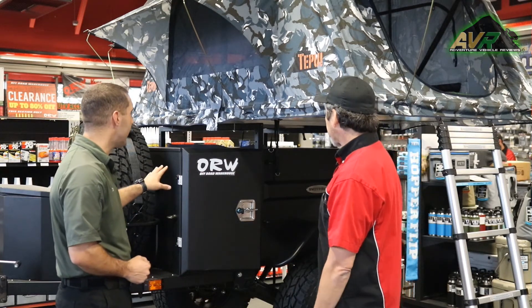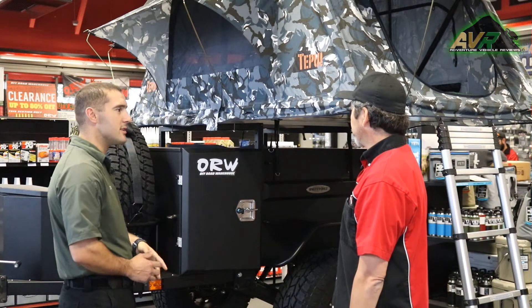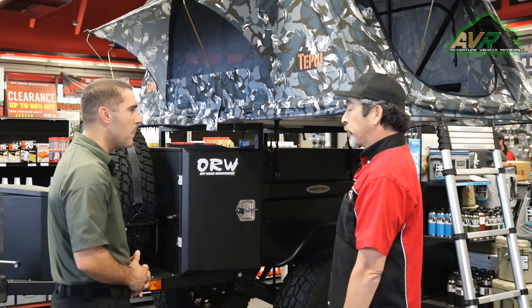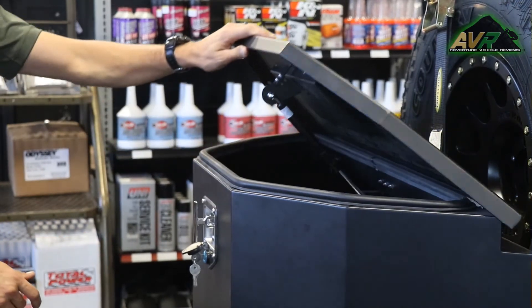It only comes in black now. Any thoughts on a change in color in the future — is that something that might come from Smittybilt? It's possible. There's a big demand for them, so I'm sure they might change it up a little bit.